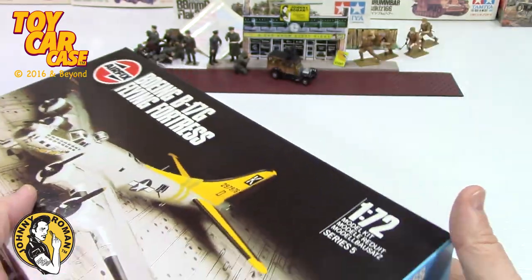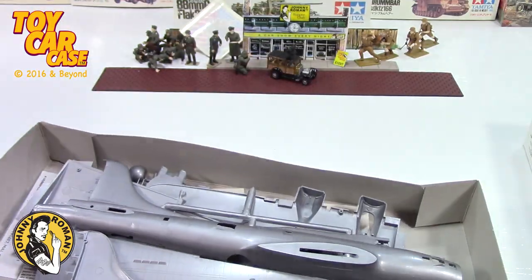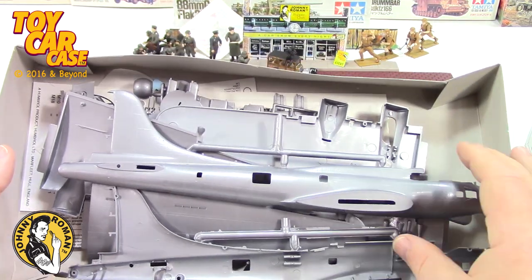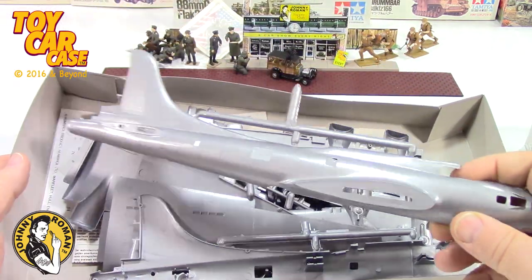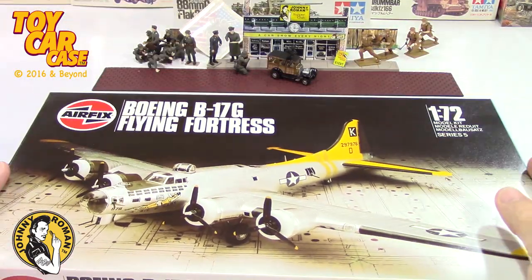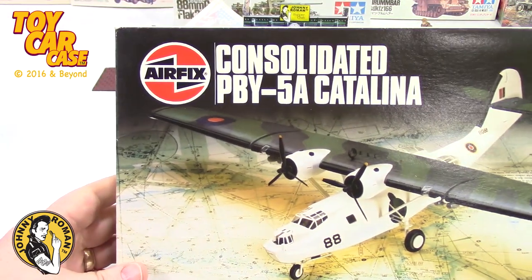Let's see what's in this one - it's open. It looks pretty clean, instructions on the bottom. That is one big airplane once it's done. But again, built up and hanging from the ceiling or in a diorama - that would be cool.